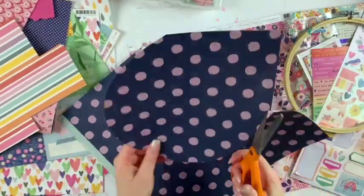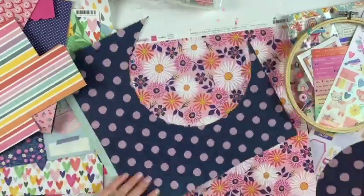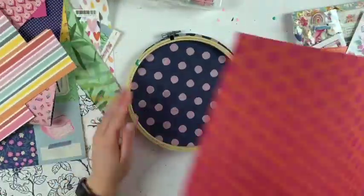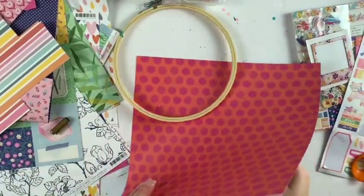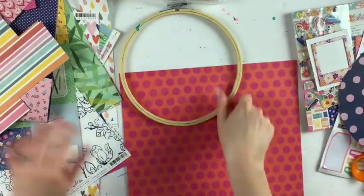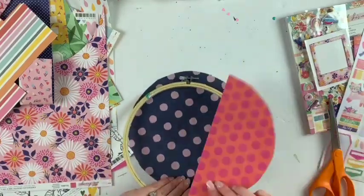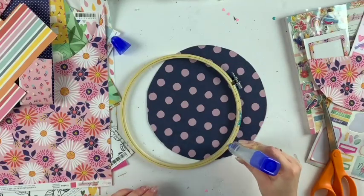If you didn't see it, I'll explain what hoop mail is. You basically take an embroidery hoop, trace the back of the hoop, glue it on the back, and then make a pocket — kind of like a loaded pocket but using an embroidery hoop. You can get these from any craft store; I got mine at Michael's.